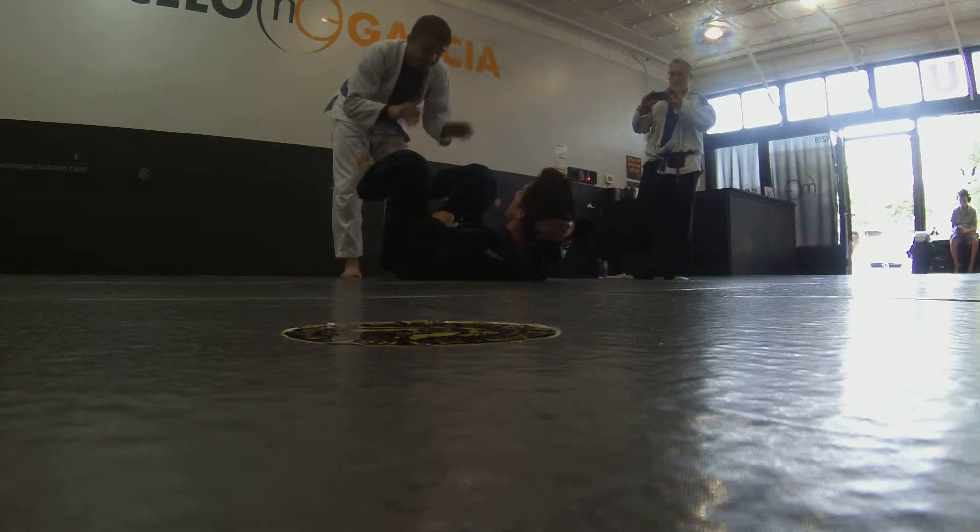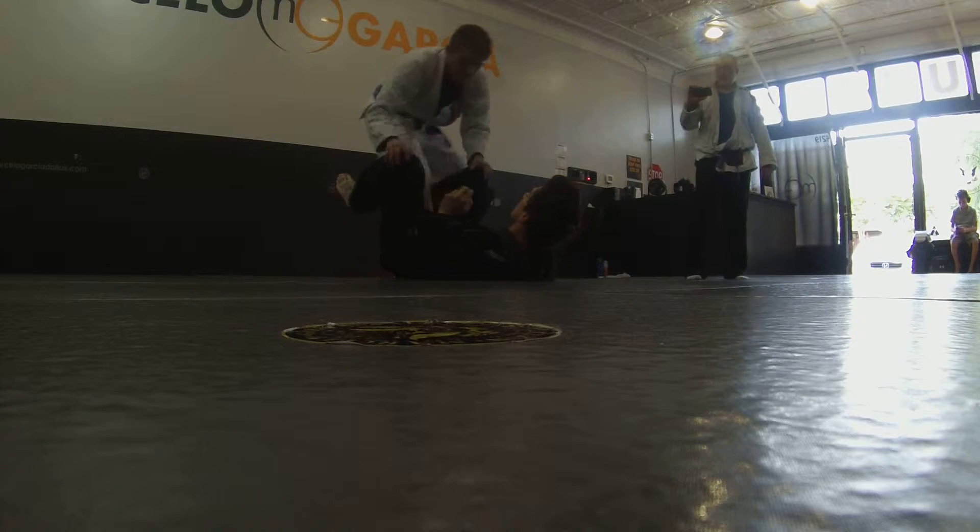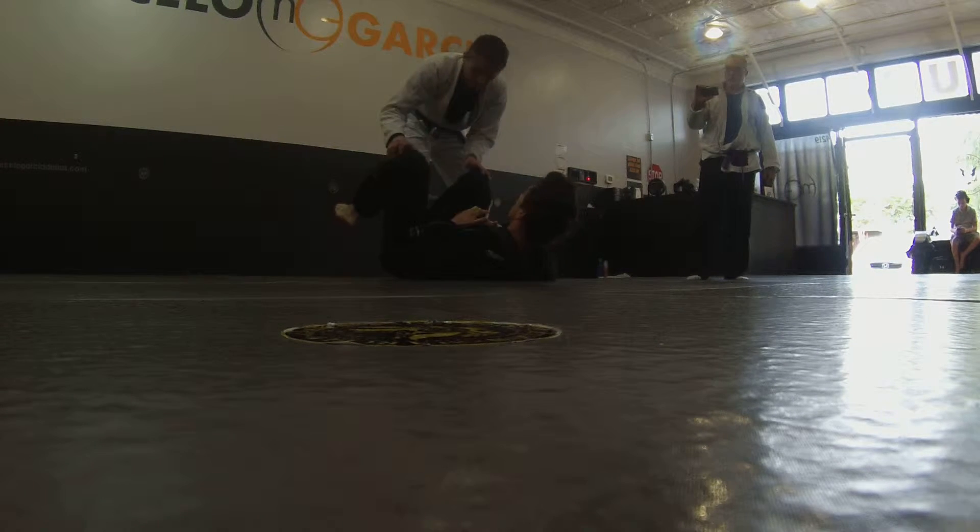Alright guys, we're going to train here. This is all going to be a review. We're going to be going from open guard, and there are a couple positions I want to talk about from here.